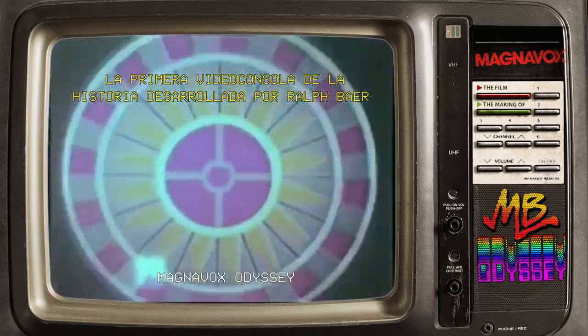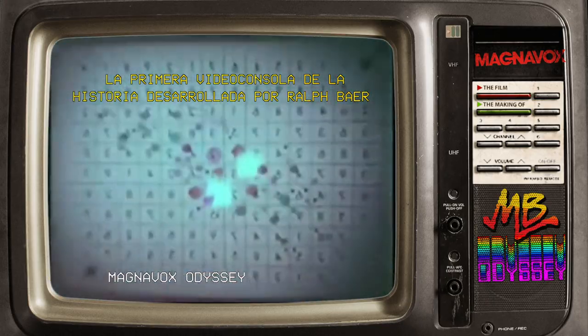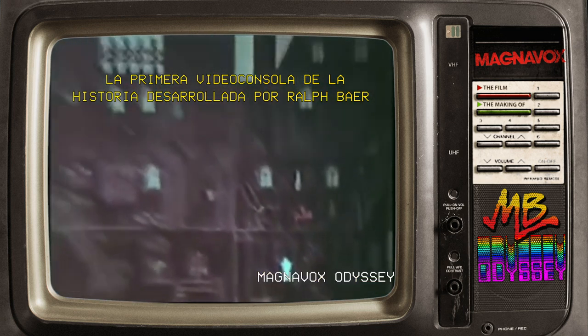Roulette. Football and hockey. Analogic. And geography. Educational experiences. Many more are optionally available, like a shooting gallery, a prehistoric safari. Odyssey is an electronic teacher.